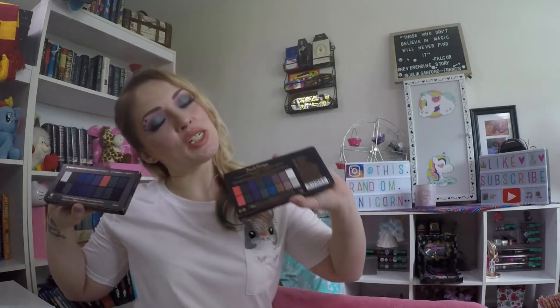I purchased these a while ago in a tan beauty haul and they look similar. After I opened them, I discovered these are extremely similar. I'm going to swatch them together to see if they actually are. This one — the Give Them Darkness — I've seen come back; I eyed it a few years ago and it came back when I hauled it. I've never seen the other one, and I believe both are holiday palettes that come out around Halloween.